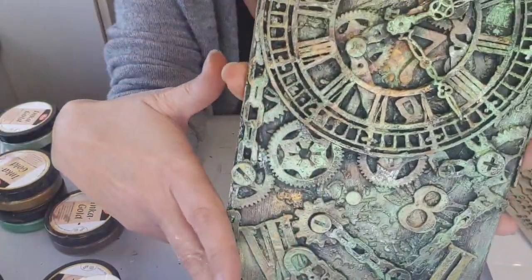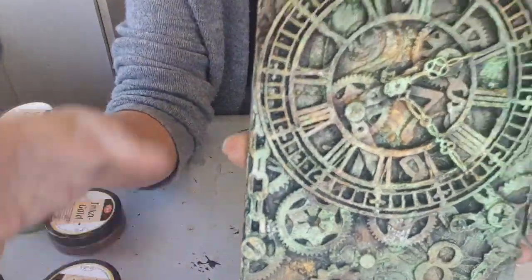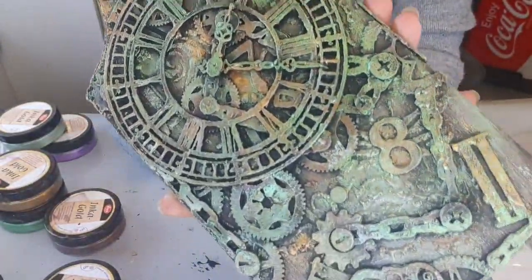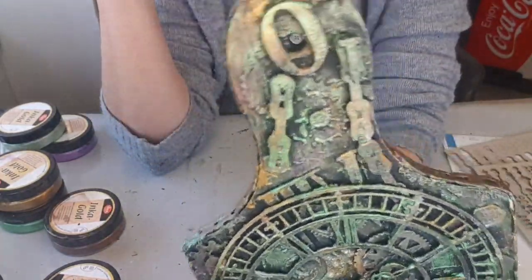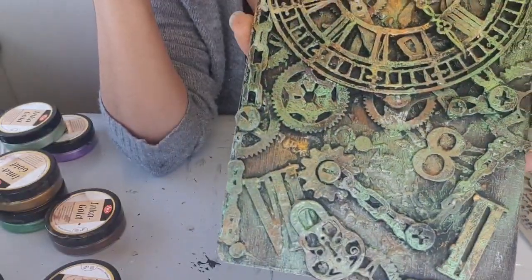En fait, c'est juste recouvert de gesso noir. Et après, on travaille avec les cires vives. J'adore franchement — elles ressortent super bien sur du noir. C'est une tuerie.